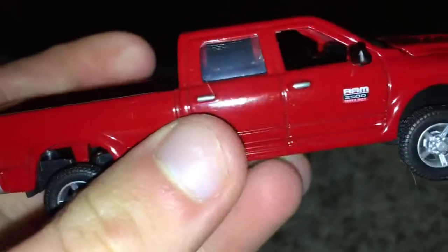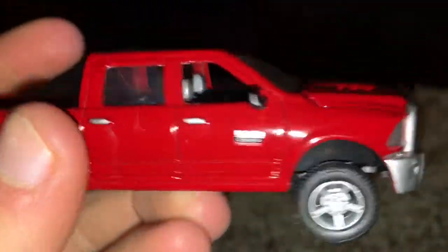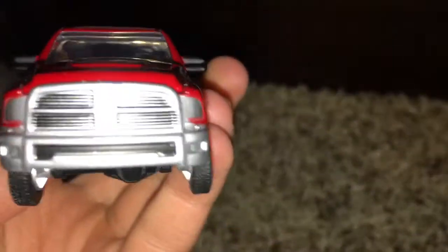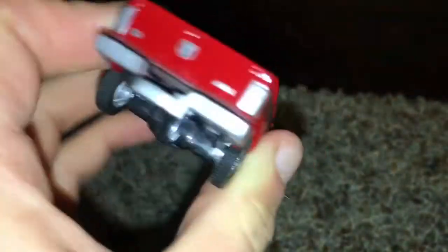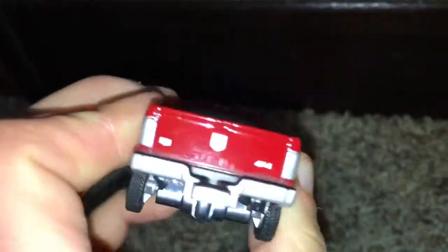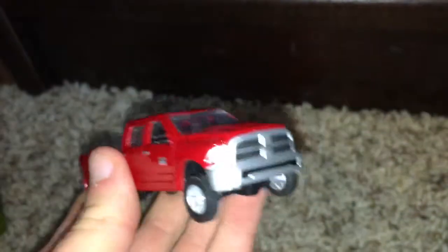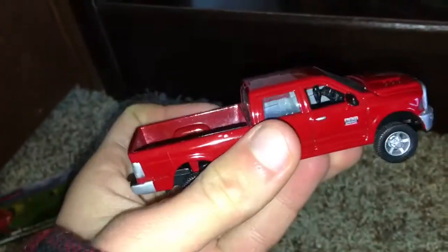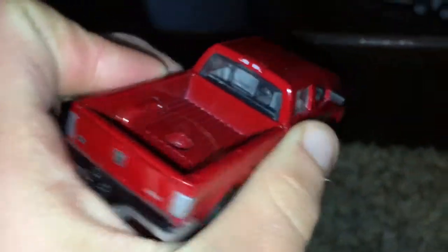We'll look at the truck. It's a red Ram 2500 Super Duty, all die cast metal. There's a look at the front — really a nice car. There's a look at the back; it's got a hitch for gooseneck trailers at the bottom. About this big compared to my hand. I have seen the same car with the hood open, but I can't seem to get the hood open on this one, so I'm not really sure how that works.